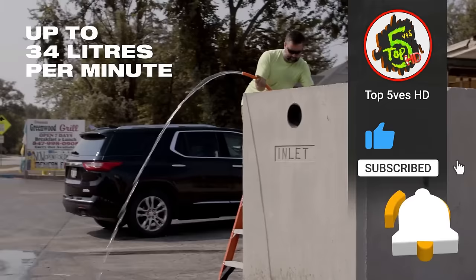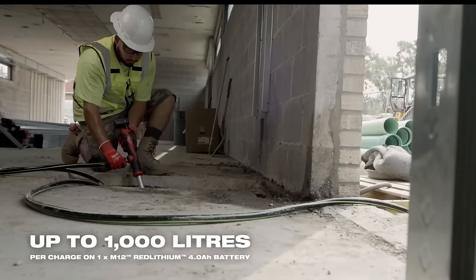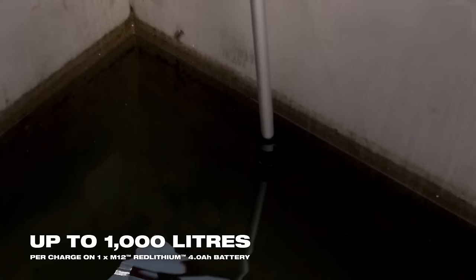The pump is compatible with all Milwaukee M12 batteries, providing flexibility in battery usage. Featuring a lightweight and portable design along with durable construction, this water pump is a reliable choice for a range of water pumping needs.